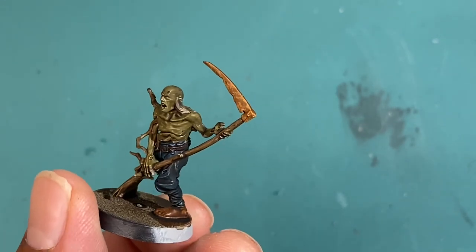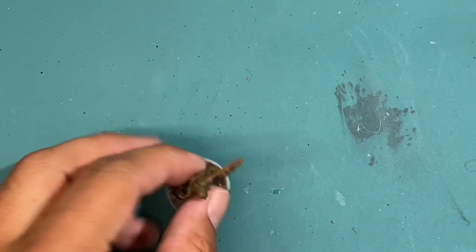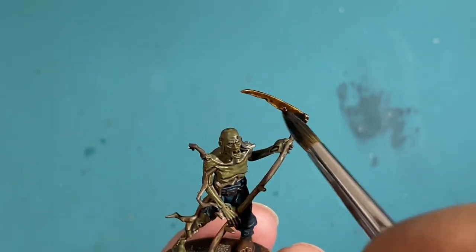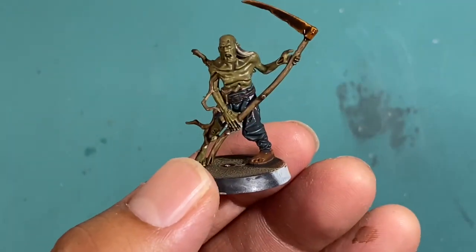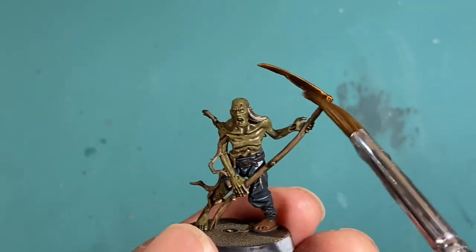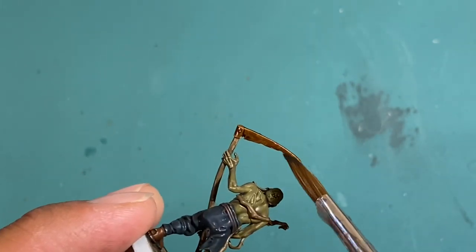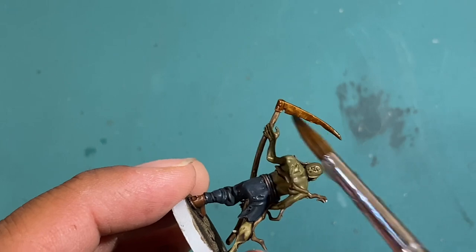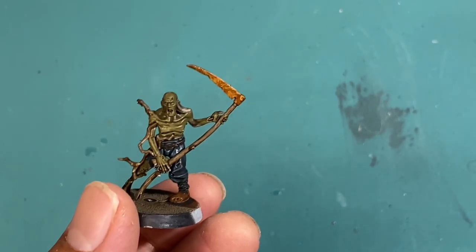You can see I already added the Agrax Earthshade to the rest of this figure, so now we're bringing the rusted metal up to the same level as the rest of my Deadwalker Zombie. It's not so bad when you're just doing one figure, but when you're working on a whole horde of these guys you want to be able to work fast and get a good looking effect in as short an amount of time as possible. The Agrax Earthshade is really there just to blend that orange in. So if you're seeing mostly that dark brown oily color, wipe it away — we're just looking to tie the colors in.